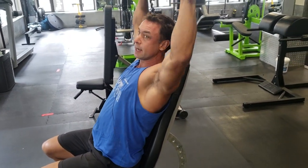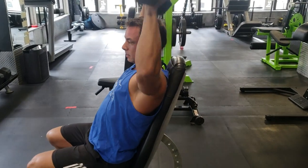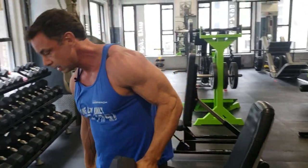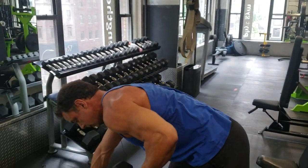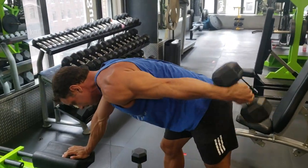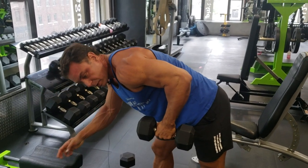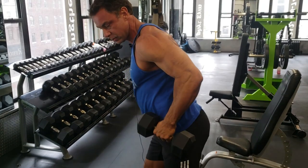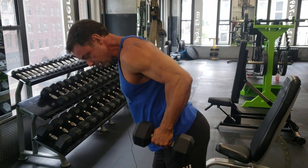Kickbacks — a lot of times people do this, but first of all your shoulder works too hard to stay up and you're not getting any contraction. Instead, stand a bit taller and squeeze back like that.